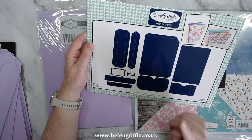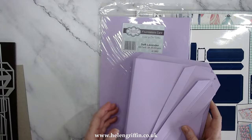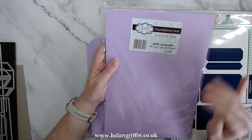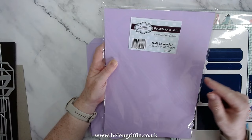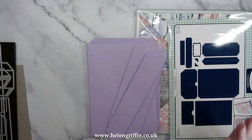We're also going to be putting together the large album die set — the one that fits in that shadow box. I've got everything cut out already and I'll quickly go through the cutting guide. With mini albums you tend to need a lot of cardstock, so I've gone for the soft lavender foundations card. You'll probably need at least one pack — make sure you have enough card.